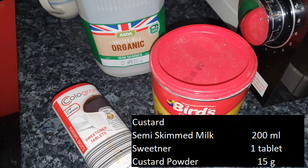What we're going to need for this: we're going to use 200 millilitres of semi-skim milk, a sweetener - just one tablet - and eight teaspoons of custard powder, which will work out to around 15 grams.